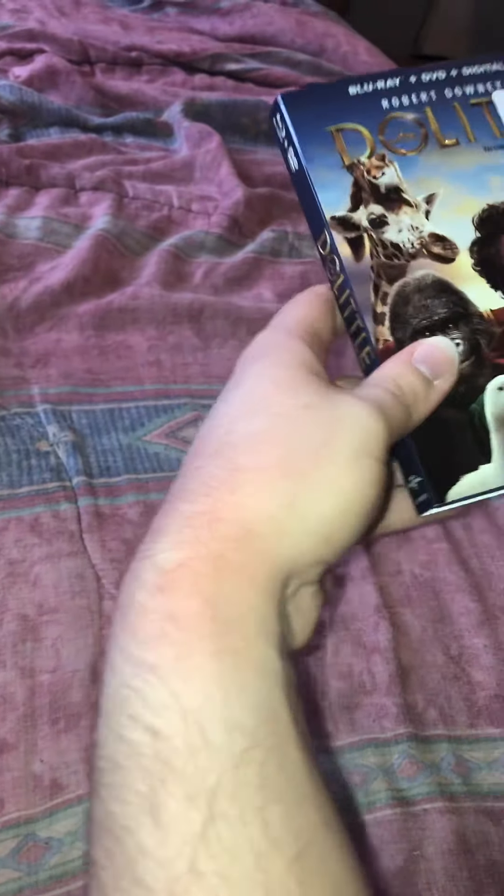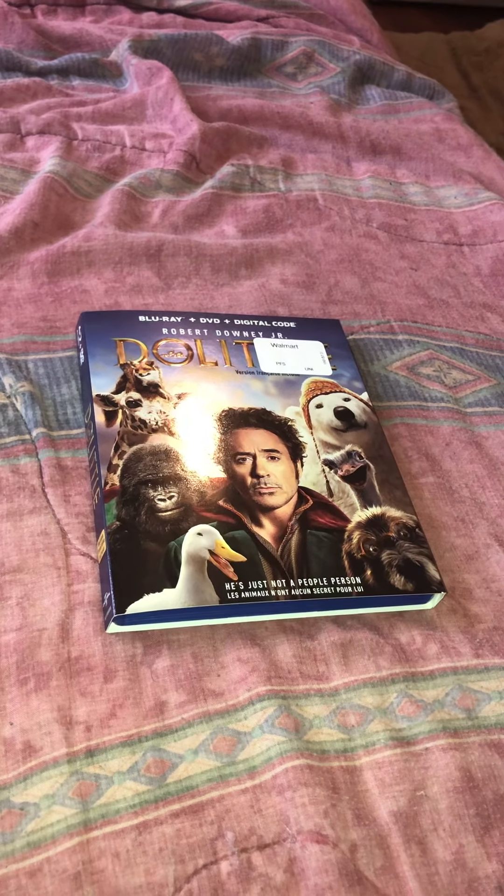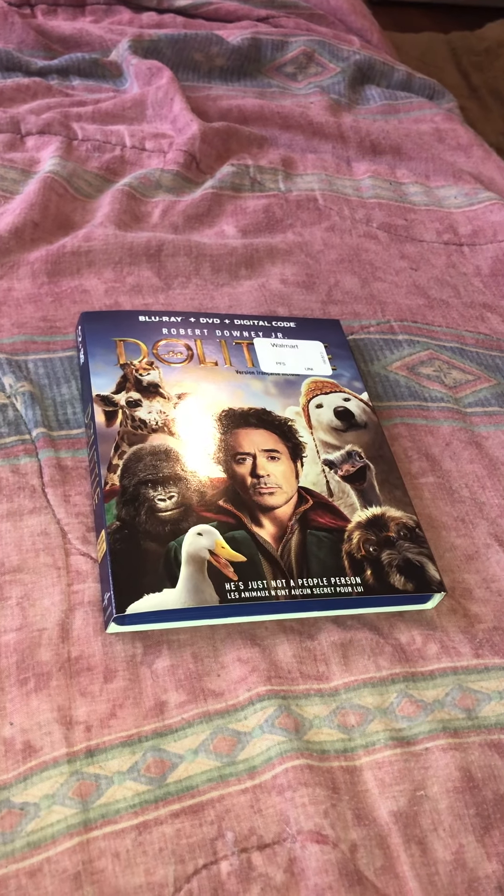Now, take a look at the piece of paper that the code came on. It says 'Own these fun-filled family favorites.' There's a piece of paper showing what the code will look like. That's what it'll look like when you pop it open.